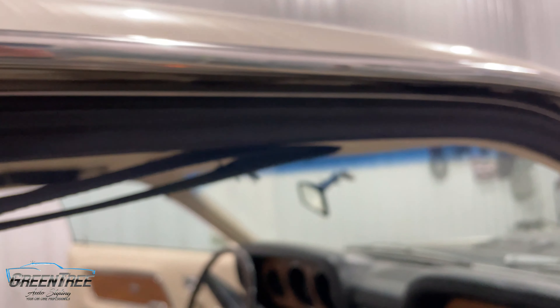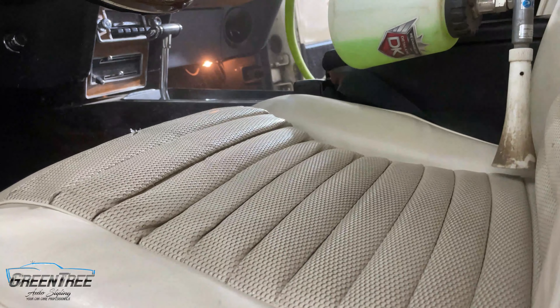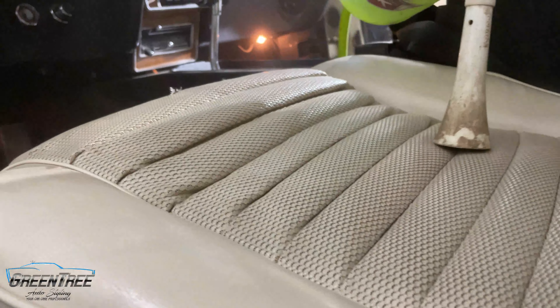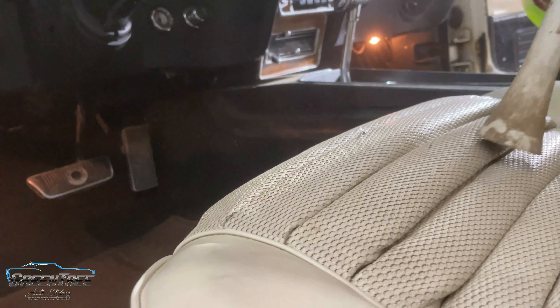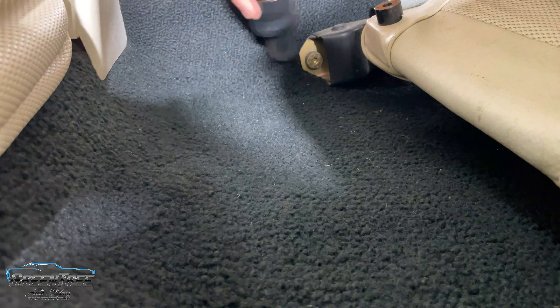We started the interior detail by blowing out every nook, cranny, and crevice to get rid of any dirt. You can see all the dust flying out of the seat — this is exactly why we do this as our first step. We want to get all that stuff out so that it's a little bit easier for us to vacuum up, which is where we went next.